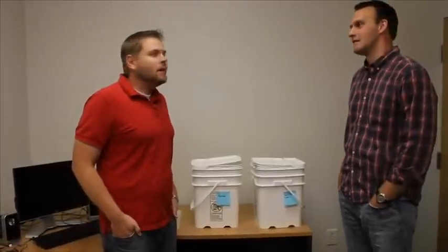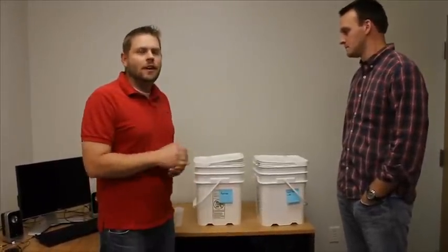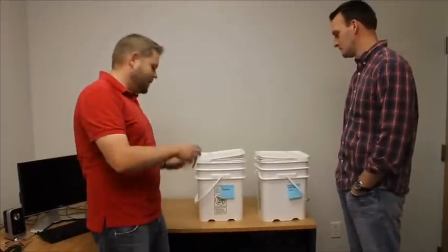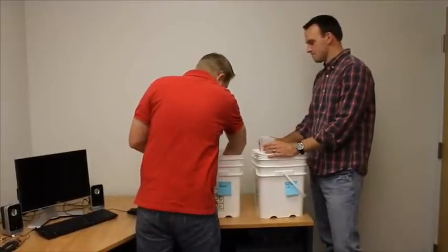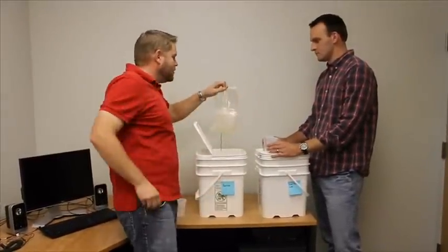All right, we're back. It's been about 15, 16 hours. We put these pouches in when we went home last night and it's the next morning and we're going to try them out. So we'll go with the aquarium water first since that wasn't quite as gross to start out with. Let me get these cups out here. When you pull the pouch out, it's nice and full of water.